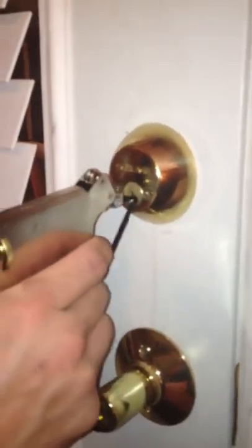So you start striking — you can kind of feel when it's hitting the wall and when it's not. And whenever you hit it right on the pins, you can get it and turn the lock.